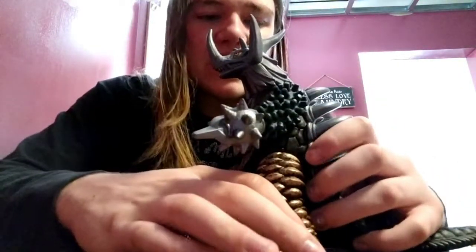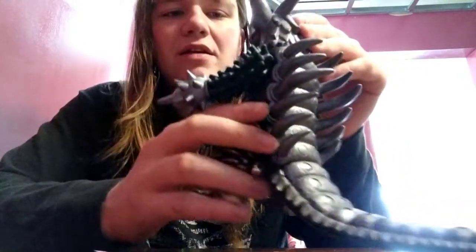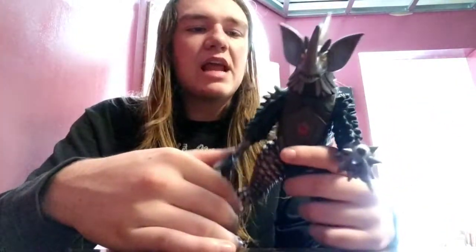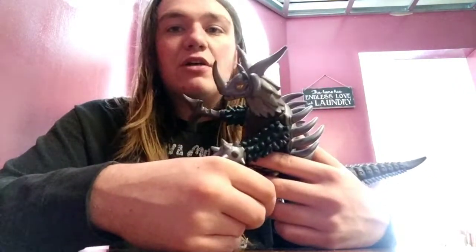When I do a kaiju figure review on this guy I will tell you how much I bought him for — or actually I'll just tell you now. This figure goes for around $100 to $200 on Amazon and eBay. I got mine for $35.